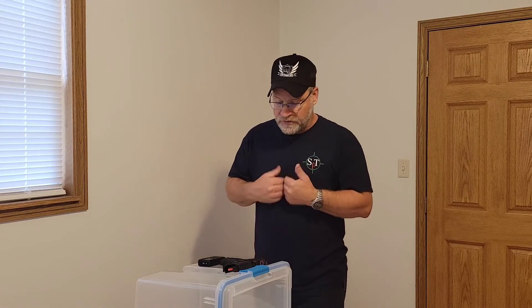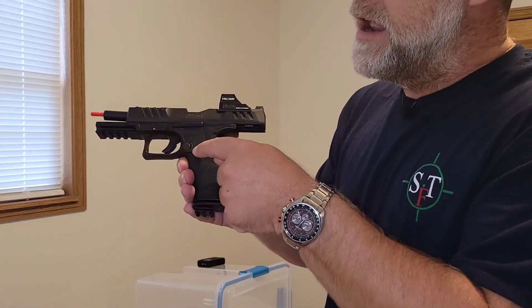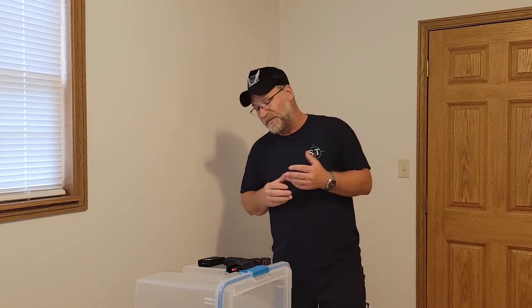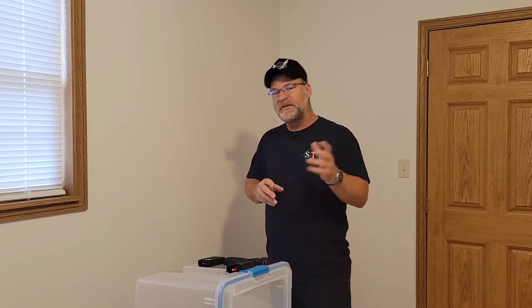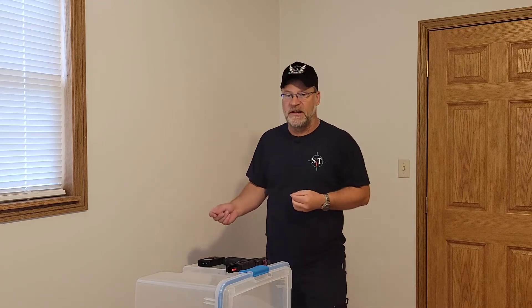If you run something like an HK with a paddle release, that's not going to be an issue. My Walther has a shroud around the magazine release, so it's very hard for me to accidentally release it. Would that really happen to me? I seriously doubt it, but what if? There's always that what-if. I've always believed you should train a little bit for everything — there are some things we don't need to be as proficient in, but we need to know. So give it a little bit of attention anyway.